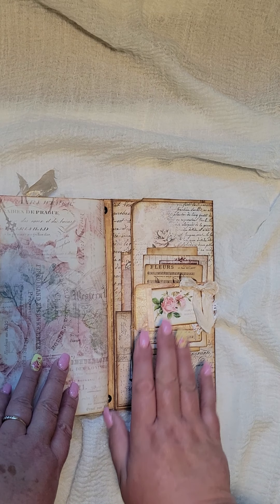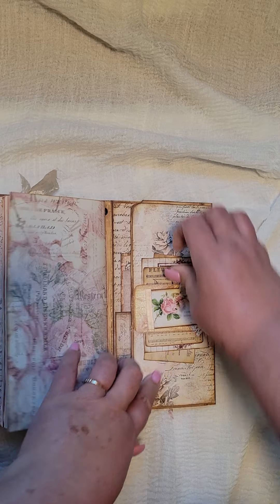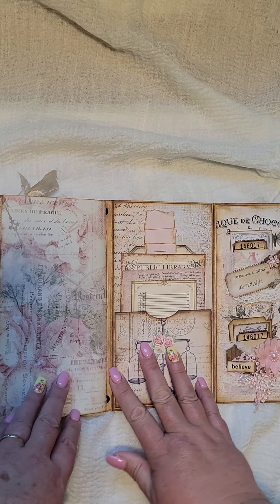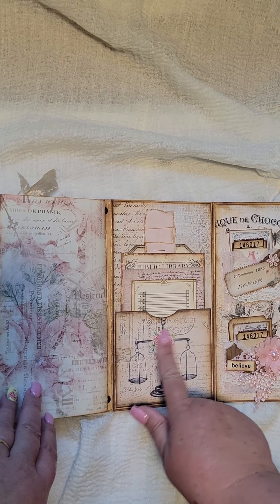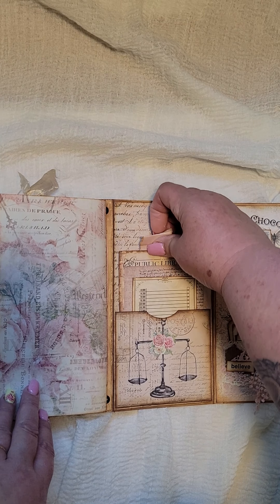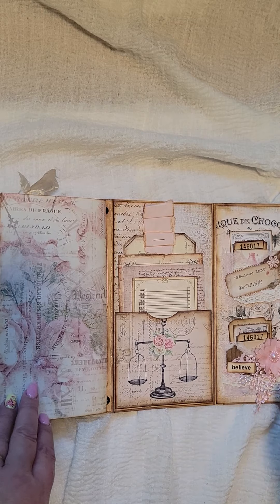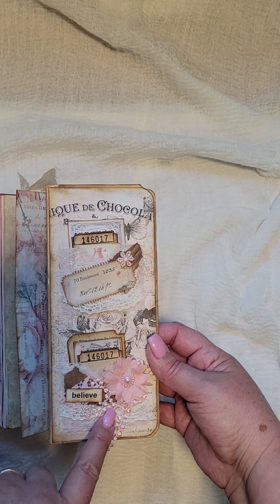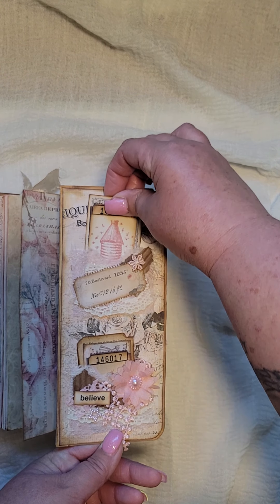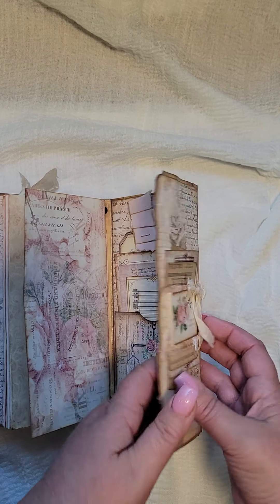And then the back is part of the file folder as well. And there's another belly band which has some tucks — some journaling cards and stuff tucked behind it. When that is open, there's another pocket with journaling cards and some tags. And they are all located right on the back. Then this part here — these two are glassine envelopes which I've altered, and just put a couple little tags in them with a lace flower there.